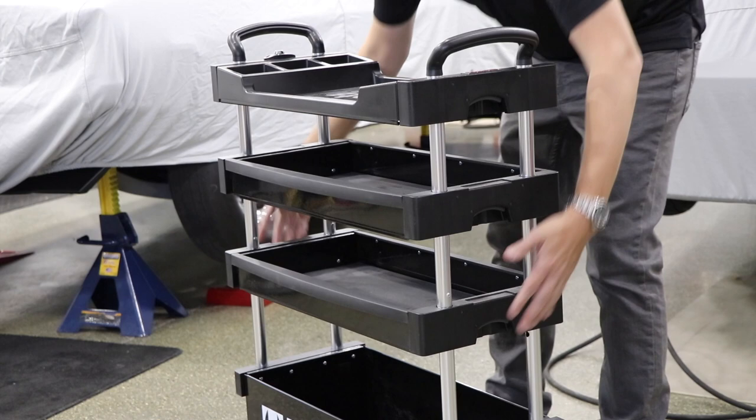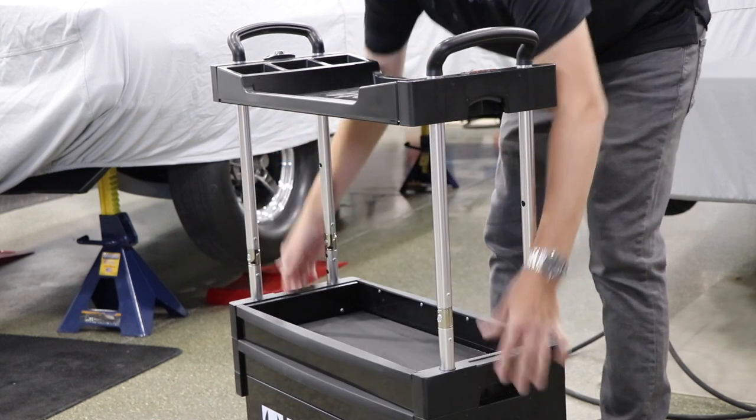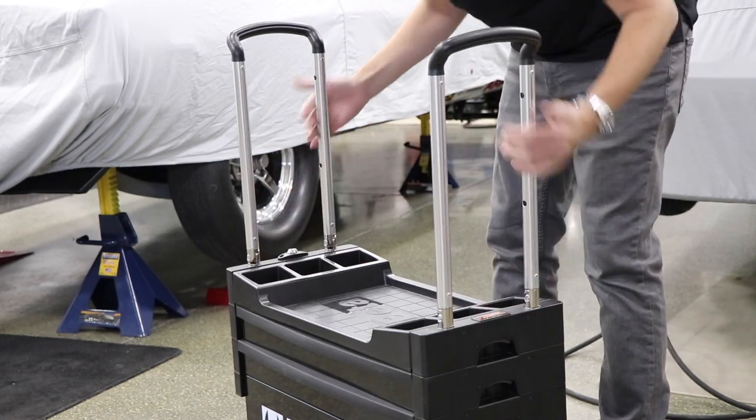When folded down, the Tool Trolley has a lock to keep your tools secure as well. Available in multiple color combinations at calcarcover.com.